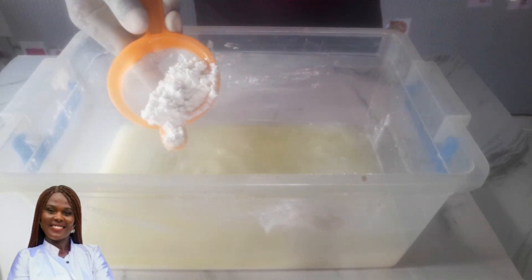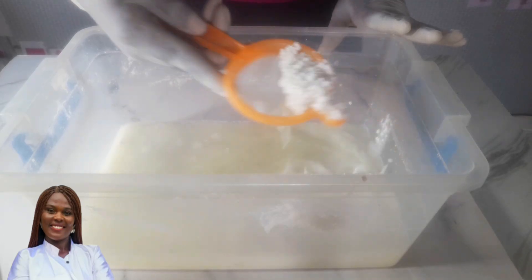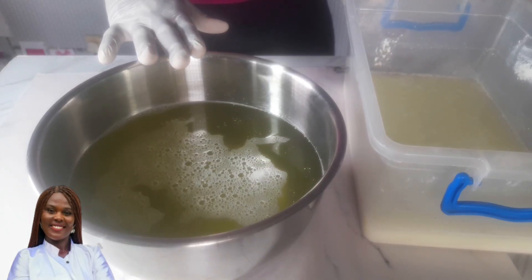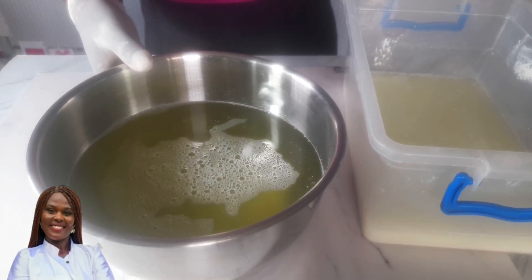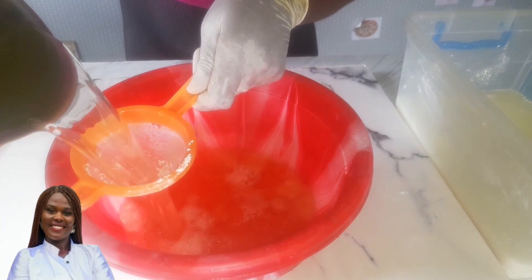If you buy bleach, you'll recognize this is what the color looks like. The sediment at the bottom can be used to make scouring powder — the product we use for washing the back of our pots, like the brand Vim. You can sundry or dehydrate it. Now set this aside again for another 24 hours, then separate again.